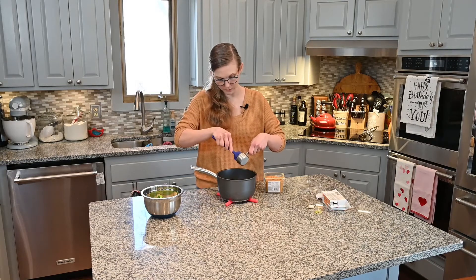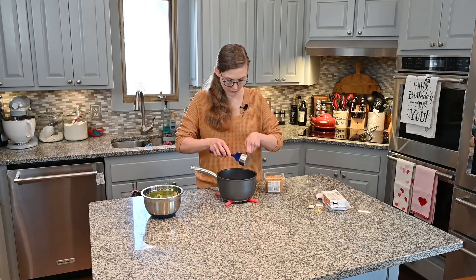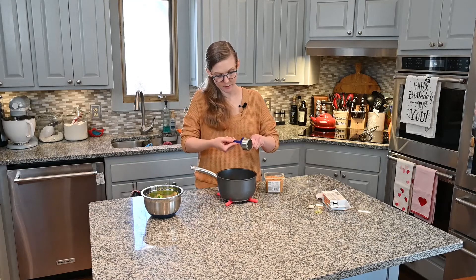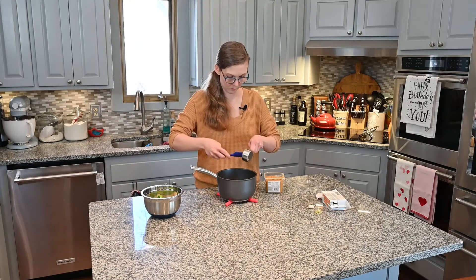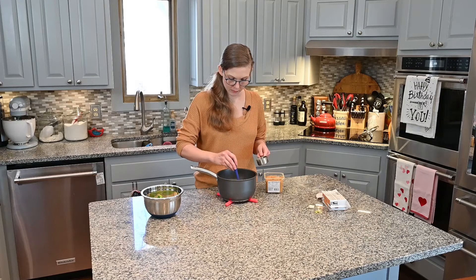Remember this water is very hot, so be careful when you're adding it in so that you don't splash yourself. Sometimes things like that just happen. We're going to mix this up until it is dissolved into the water.